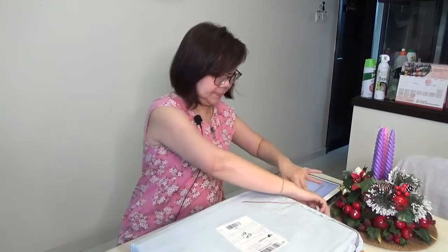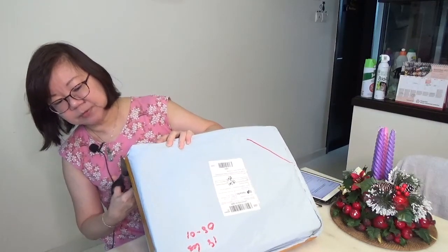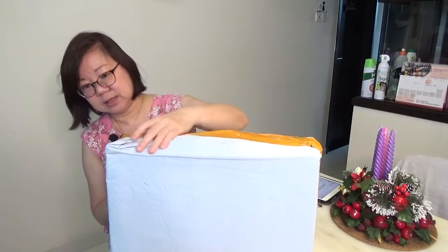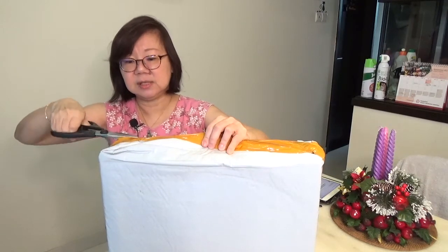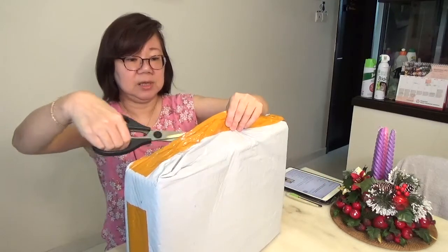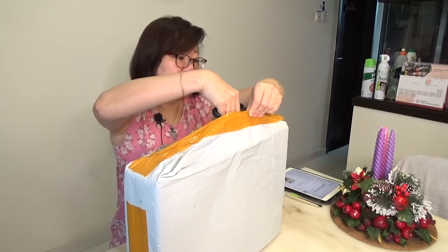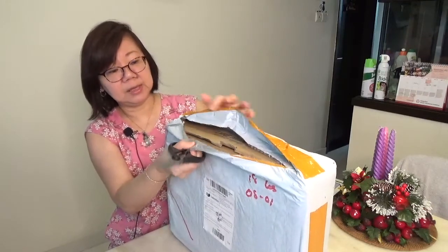Whenever you get any parcel through the post, make sure that you disinfect it before you bring it into the house. It's been sitting in my toilet last night, a whole evening. I sprayed it with disinfectant — as we know, packages that come from overseas sometimes carry the virus, so I've been very careful.